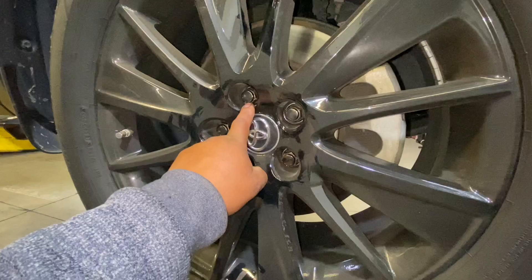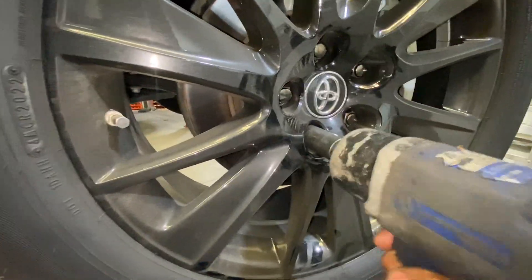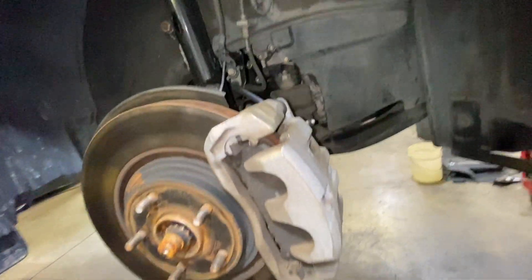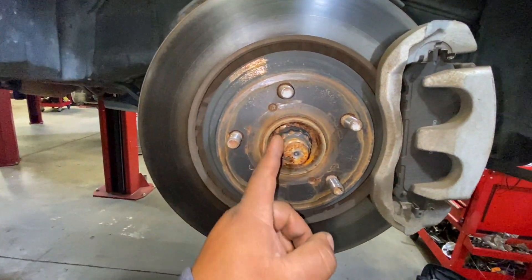To remove the tire we're going to use a 21 millimeter socket. Now that we've removed the tire, we're going to remove the bracket and the CV axle.